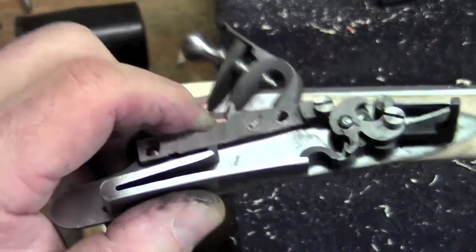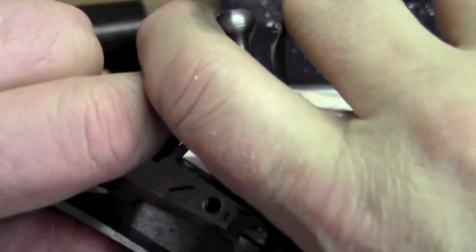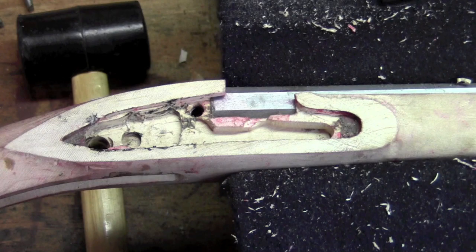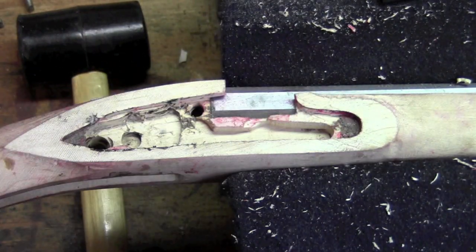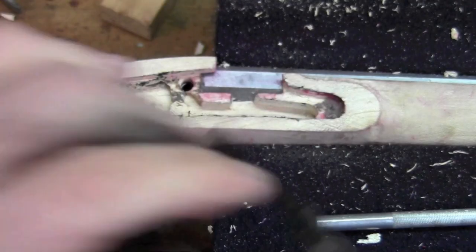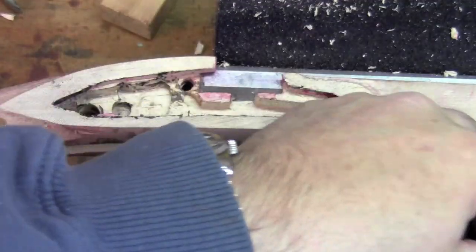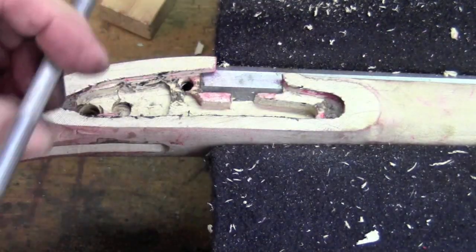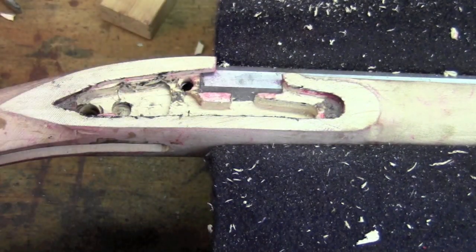I've replaced the mainspring and put the cock on just with a light press fit, because I'm going to need to work the action and I really can't do that with just a pair of pliers very easily. I don't want the cock all the way on because I'm just going to pull it off again in a little while, take this apart, clean everything up, and I've got to polish the plate. Now we've got to do the spring. I've been using this quarter-inch bent chisel and exacto knife, and I'm pretty much done inletting the mainspring - it's close now. I had to cut all the way out here to accommodate the top of the spring, and I think we're getting close in that area.